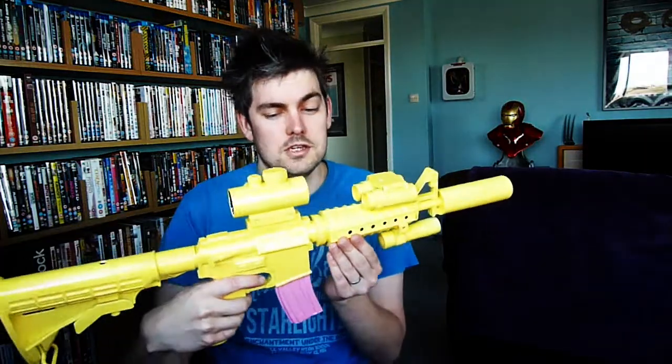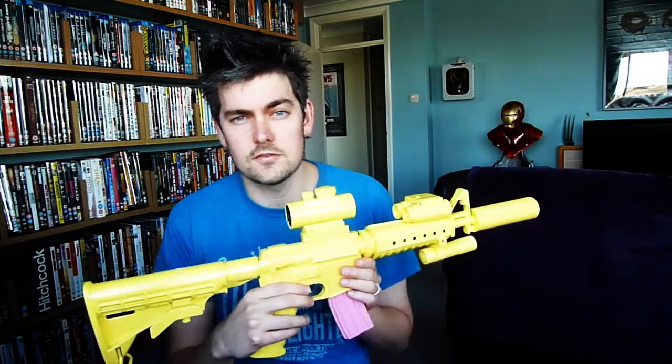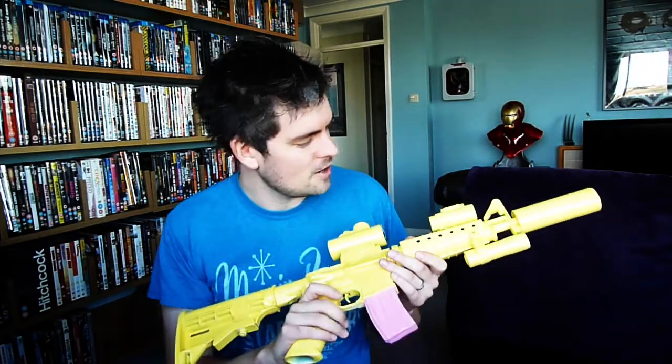Hi guys, sorry it's been a while since I've done a video, been a lot going on, but I am back with this, which is my replica of the assault rifle used by Ninja in Chappie, and I actually made this myself.